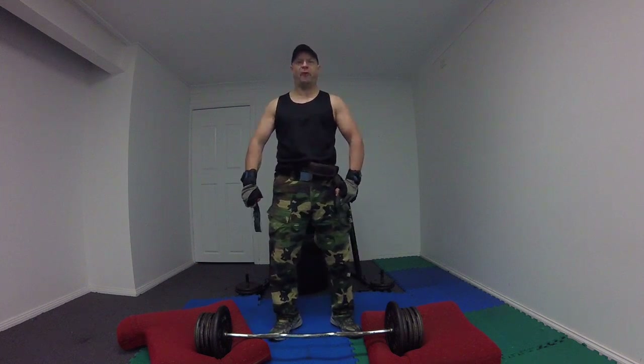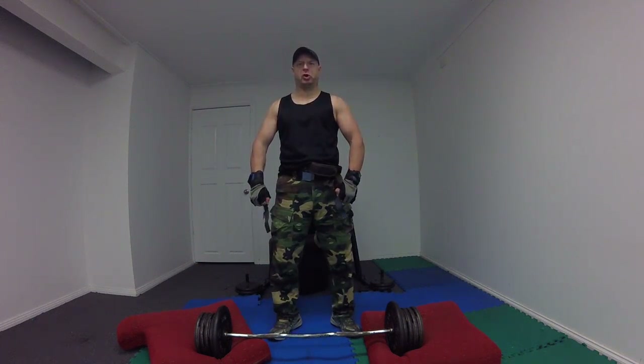Auto Fighter 65kg. Easy Girl Bicep Curls. Let's get nice today, prisoners.